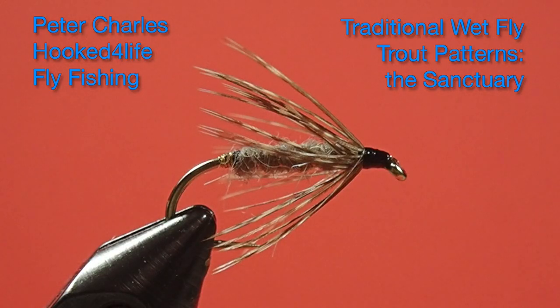Hi, Peter Charles here with Focused Fly Fishing, and today we're going to tie a fly called the Sanctuary. Now this is a relatively simple fly using a dubbed body. It's sort of a nymph wet fly combination. Some people call those flimps. So it's sort of in that kind of class of fly. I'd consider this a caddis imitation.